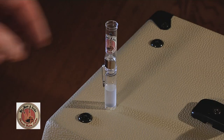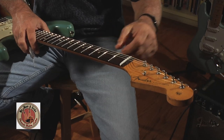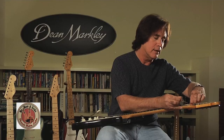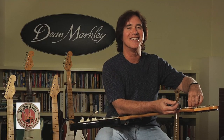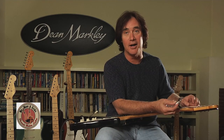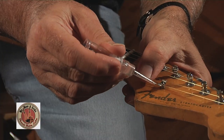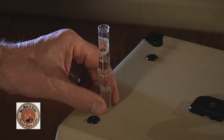It comes in a little container like this — a little precision lube container. You simply, on every string change, slide a string back and put a drop in there under each string. I actually carry dental floss in my little string changing kit so that I can clean out any kind of mung that gets in there. But a little drop in there, and then a little drop under the string tree like this, and the guitar lubes up really nicely.